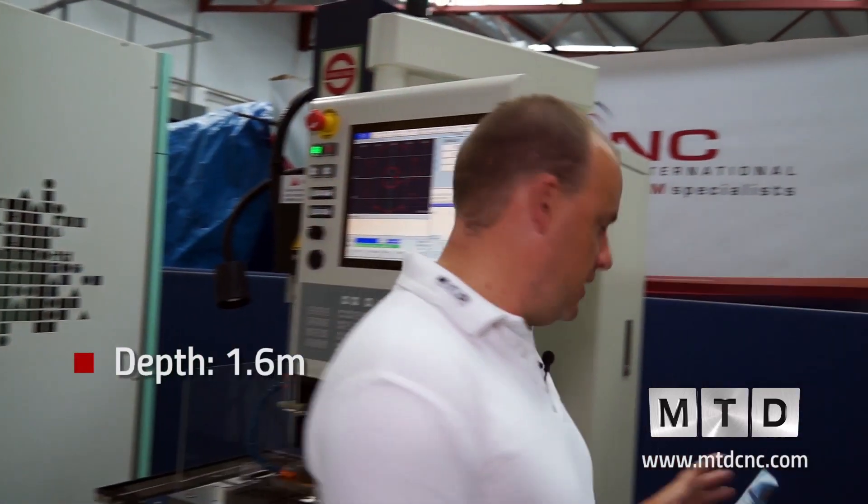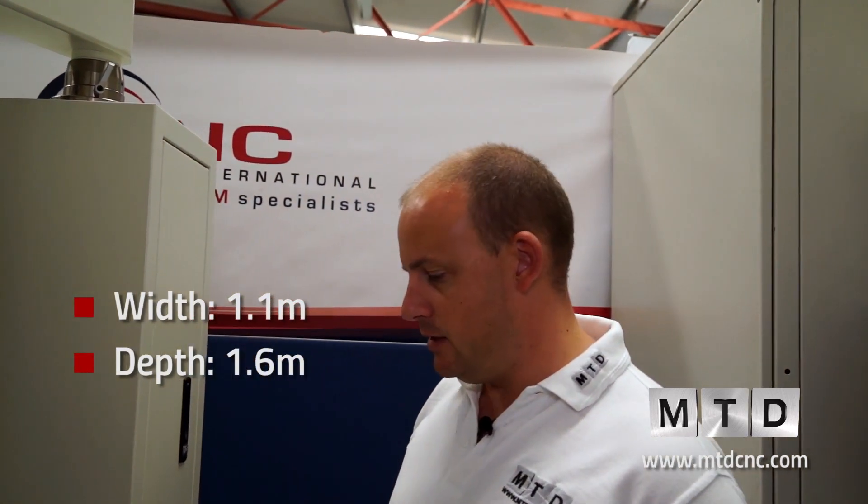As I walk around the machine, the depth is actually 1.6 metres and the width is 1.1 metres. The height is just over 2 metres — in fact it's 2.3 metres. So it's in a fairly neat, compact footprint.